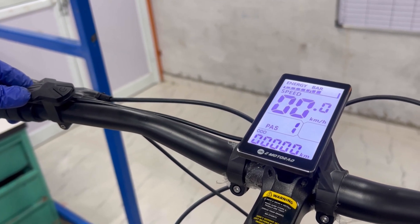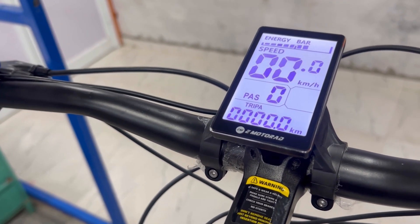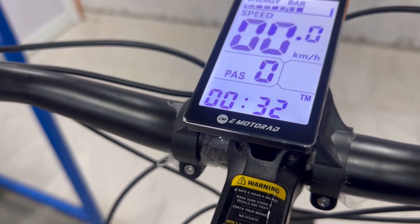At the bottom of the display, you'll find several key features: the odometer indicating the total distance traveled, trip distance showing the distance of your current ride, voltage showing the current battery voltage, and current showing the amount of current being used.